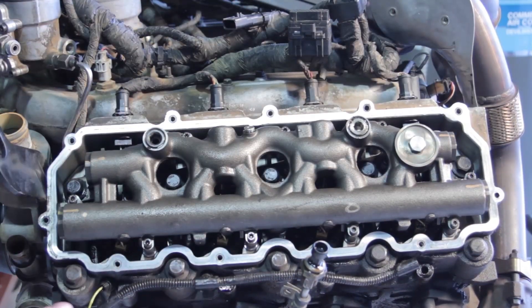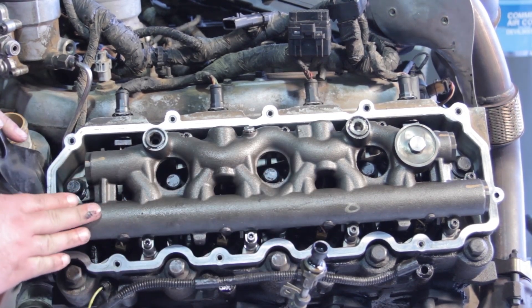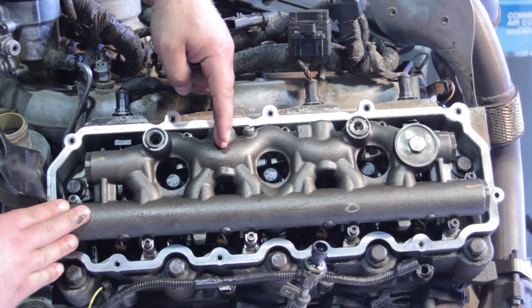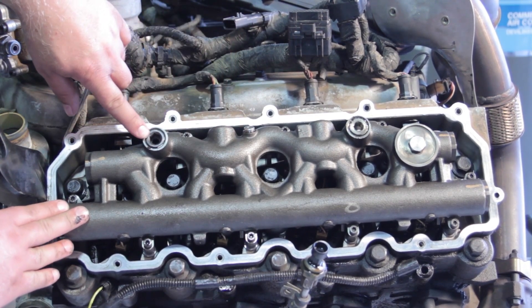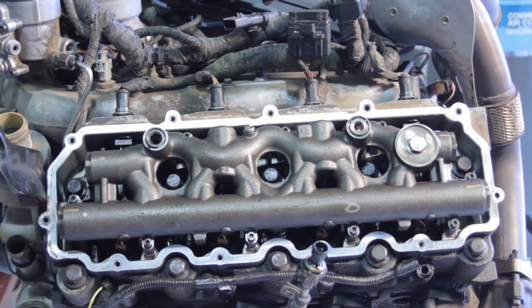With the valve cover removed, we can see the high pressure oil manifold underneath. Number four injector is the one we want to service today. First things first, let's pull out the dummy plug and the standpipe.